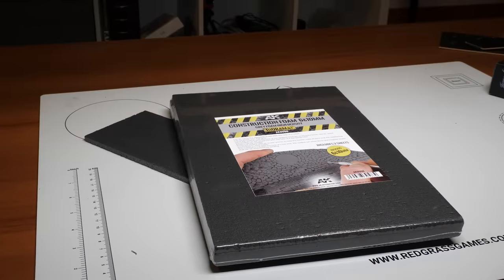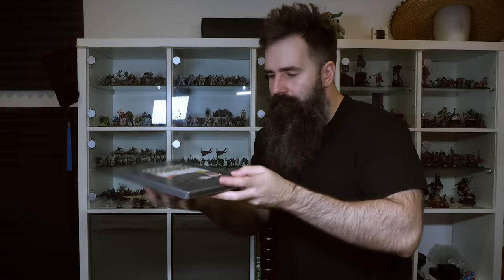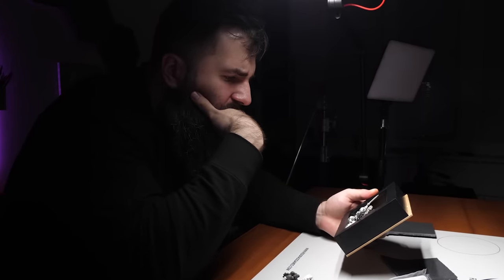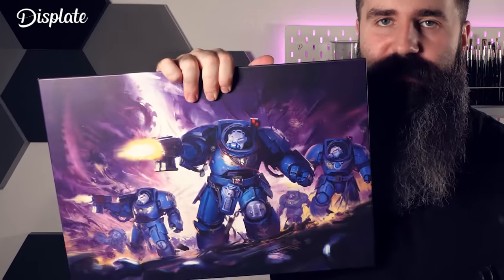I want the benefits of the light weight of the foam but also the sturdiness of milliput, so after some heavy thinking the answer is both. And how do I do that? Well, let's see.